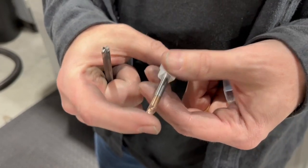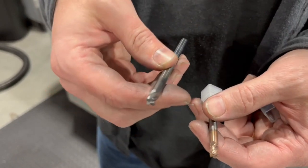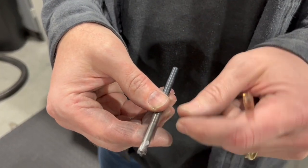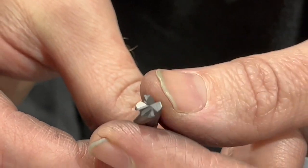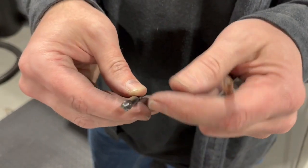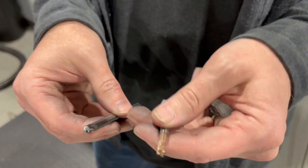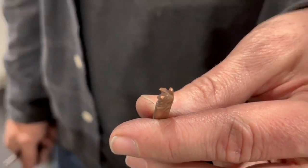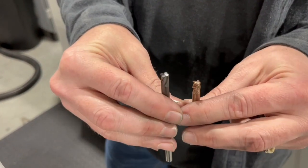Here we have two different style cutters. This one is a standard cutter used for cutting steel or copper — the same type you'd use for steel. And this is a diamond-coated cutter for cutting carbon — it's much more expensive. You can almost feel the sandpaper-like texture; it's a diamond vapor blast bonded to the carbide. These last a long time on graphite. If you were to use the steel cutter on graphite it would wear worse than cutting hardened steel — graphite is that abrasive — which is why we use diamond-coated cutters when cutting graphite.